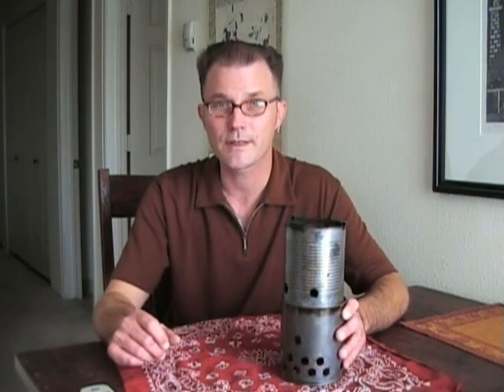I hope you enjoyed the video and I hope this has given you some inspiration for trying one of these wood burning stoves.